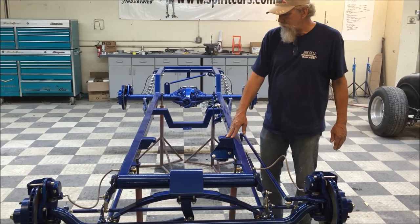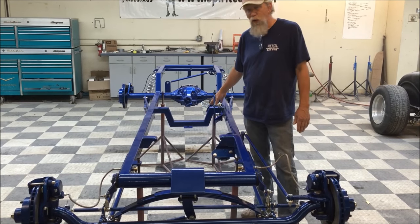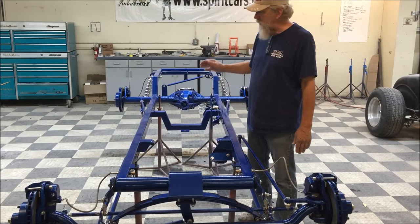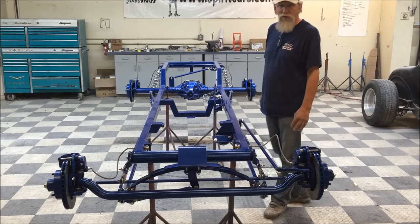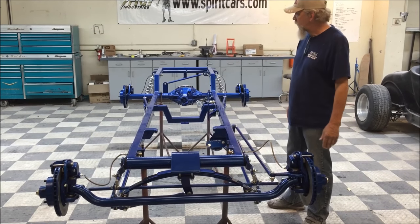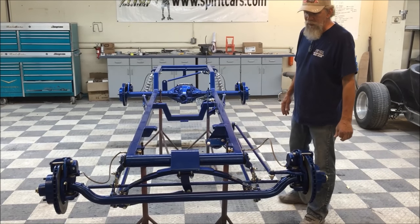We can set up your motor and transmission combinations for a small block Chevy, big block Chevy, 350, 400, 700 transmission. We can also do a 302 or 351 with a C4 or C6, and we have several different motor combinations available.